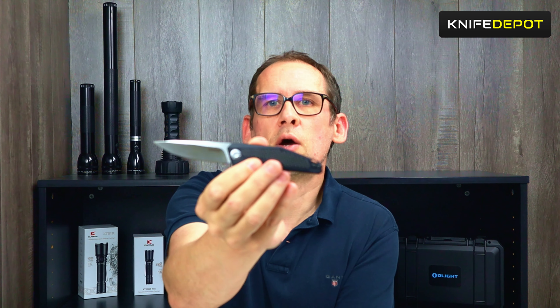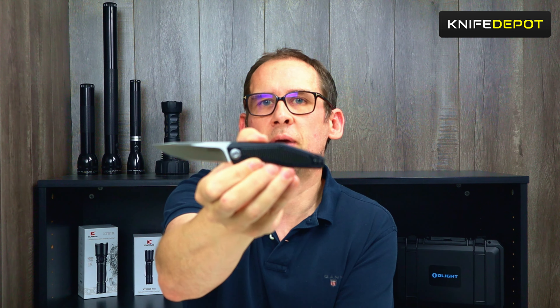Hi guys, James here from Knife Depot. Today we're just going to take a quick look at a new knife we've just got in from Kershaw — it is the Kershaw Atmos — and we'll just go through the unboxing, what you get with this, and also the specs.